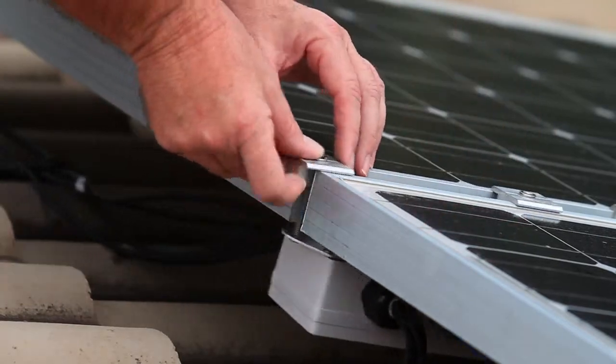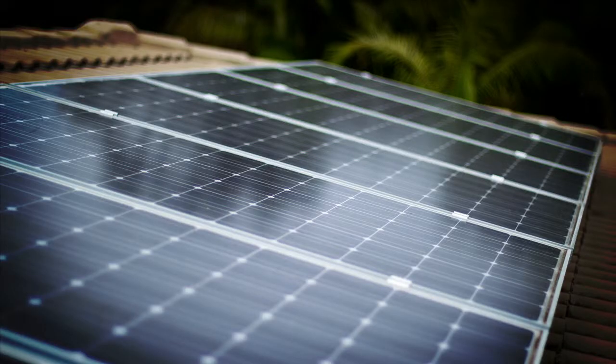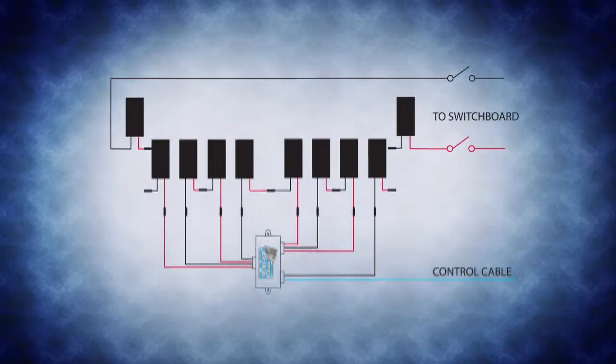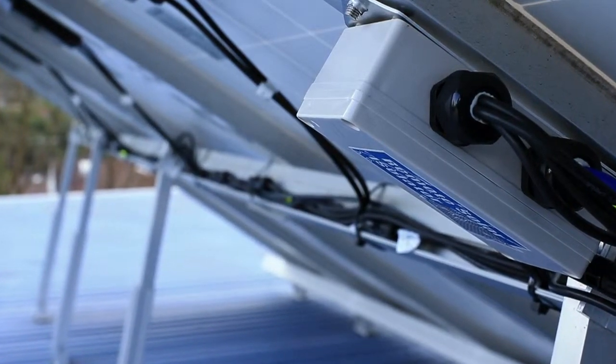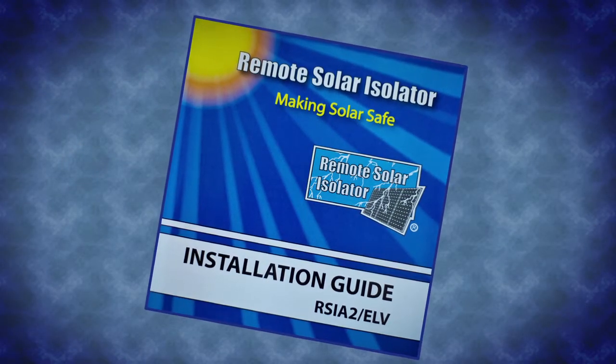The remote solar isolator is easily fitted to any new solar installation or retrofitted to any existing solar installation without the need to modify any of the existing wiring between the switchboard and the solar panels. This video, used in conjunction with the remote solar isolator installation guide, provides an overview of these installations.